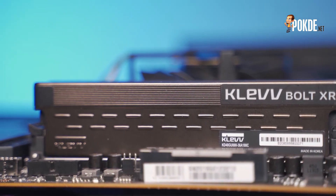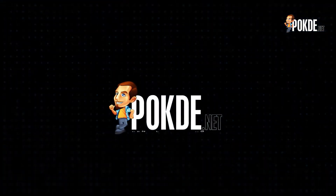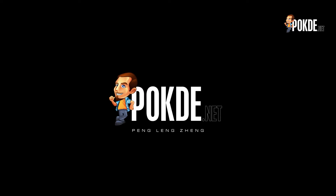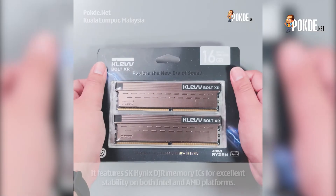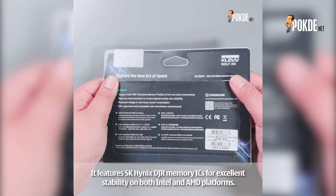Interesting enough? Well, let's go! We have already done an unboxing for the Clef Boat XR and you can check it out via the link in the description below.